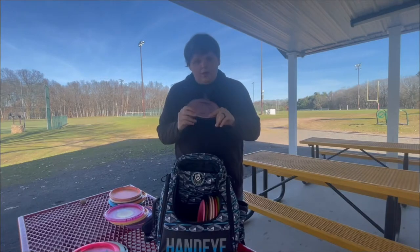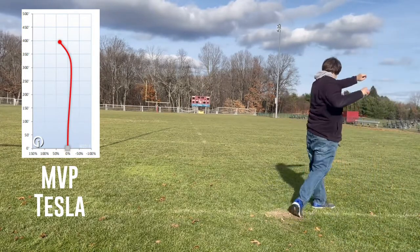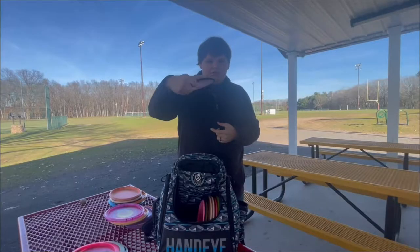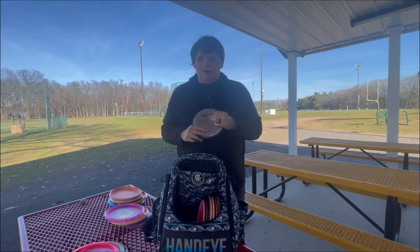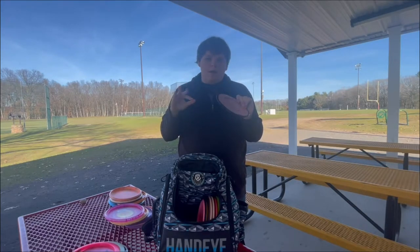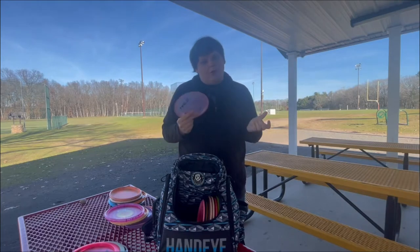Another fairway driver I've got is the Tesla from MVP. I mostly got this because I found it in a used rack and I liked the stamp. It kind of fills the role of a nice overstable fairway driver — I'll throw it, it stays straight for the most part, and then dumps off to the left really consistently. It has a negative one for the turn, so it should beat in to be more of an S-shaped shot like the Crave, but a little bit faster. We'll see what happens with this disc.